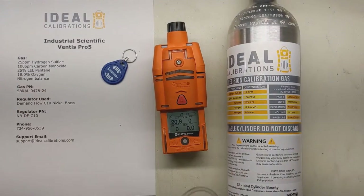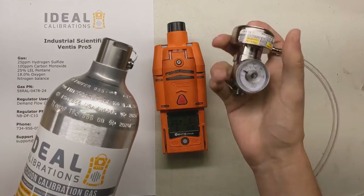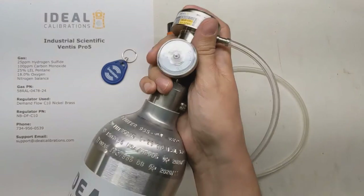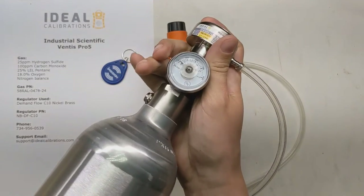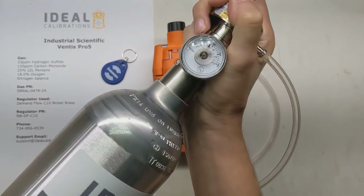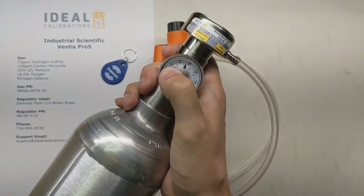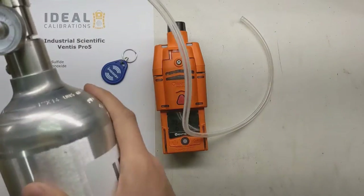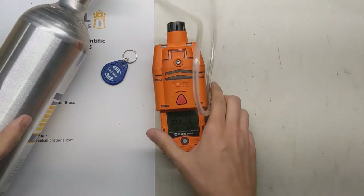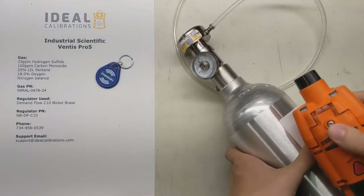Before we get into calibration mode, let's get our cylinder set up. Grab your demand flow regulator. This regulator delivers gas flow as it's pulled by the pump, and that's what you want to use with a pumped monitor like this one — you don't want to use a fixed flow because it never gives the right flow rate. Pop that in and you'll see the gauge; we've got good pressure. You generally want to use these down to about 100 psi — anything lower and you can start getting some flow issues occasionally.